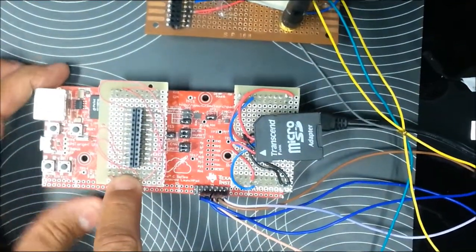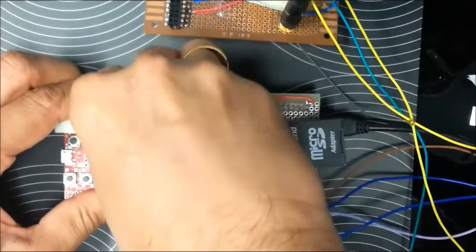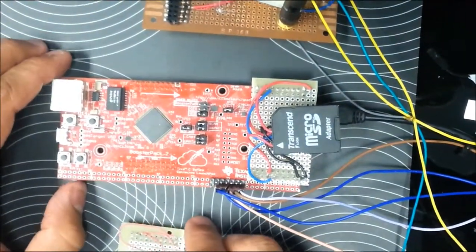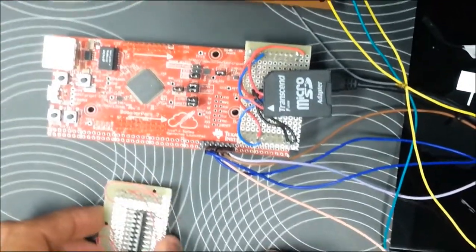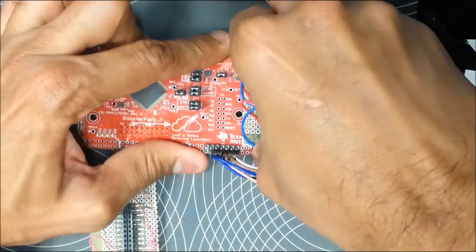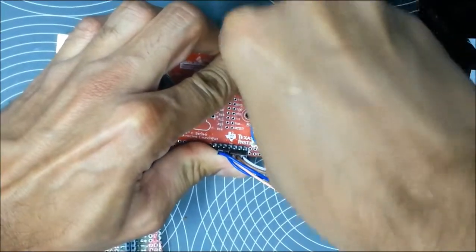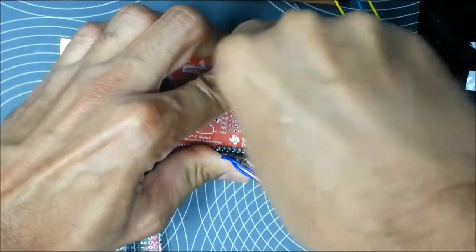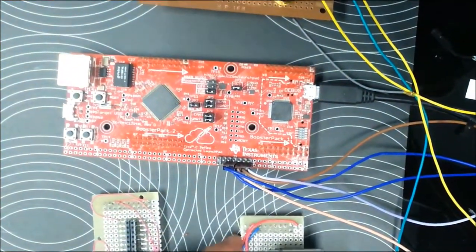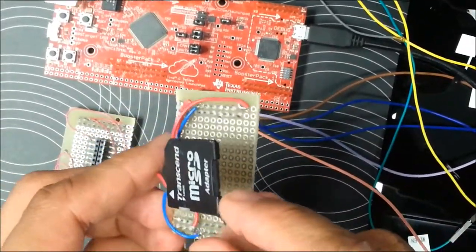This is the LaunchPad board's booster pack 1, which we use for interfacing the Wi-Fi section of the WiLink 8 module. We do that using the SPI module. We also use another booster pack to store the firmware required for the WiLink 8 module in a microSD card.